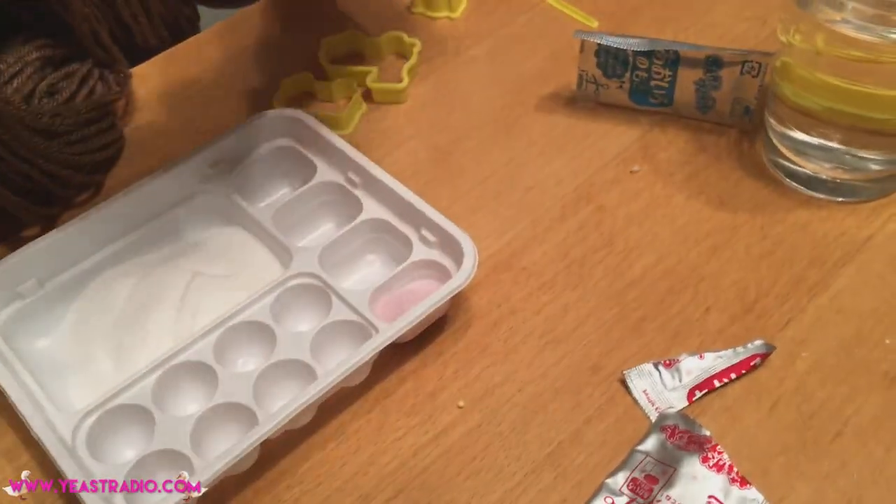So these are the different colors, and then we can make more colors by mixing them. And it has different flavors.